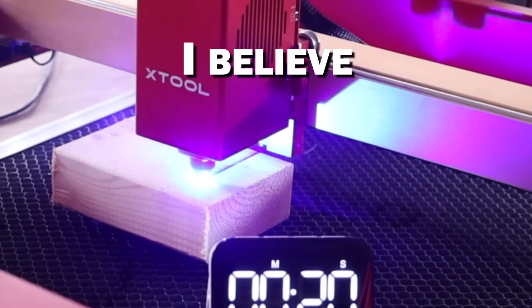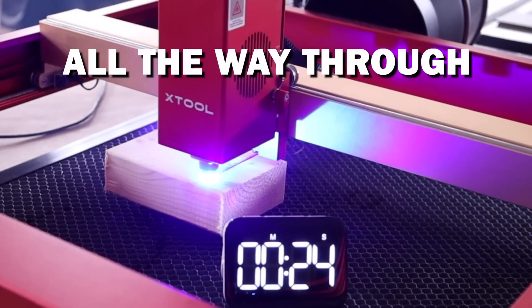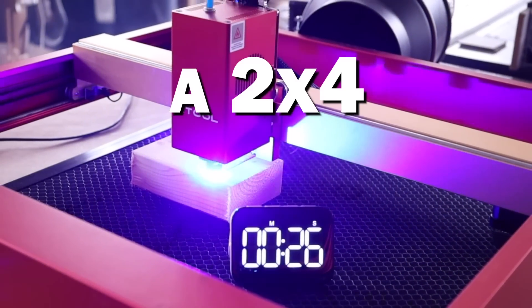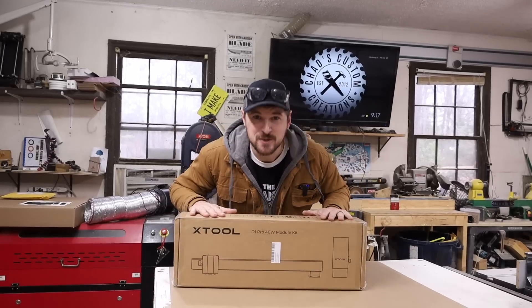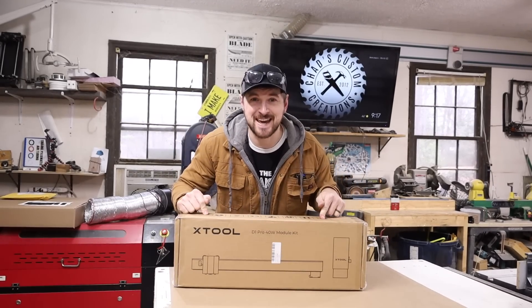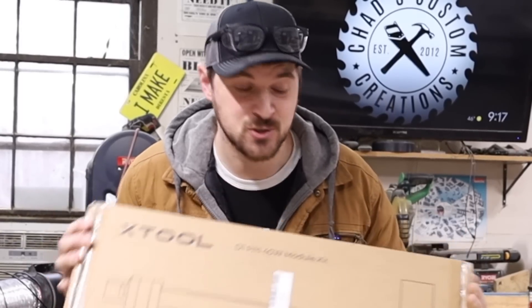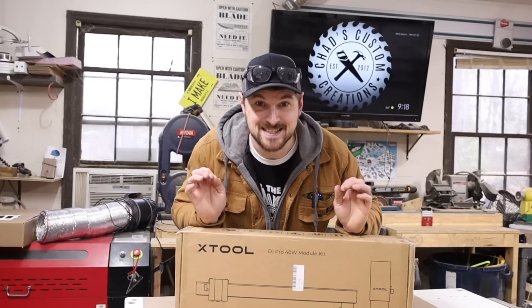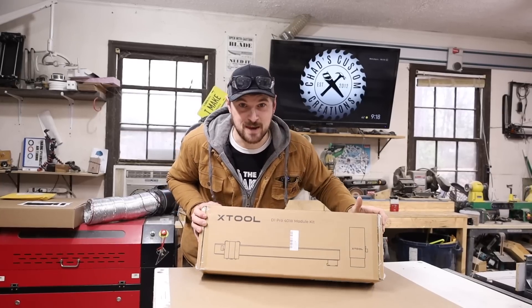Ladies and gentlemen, I believe we may have just cut all the way through a 2x4. This just showed up today — this is the xTool 40-watt module. I'm going to try to get this video out as soon as possible so we can all see what this thing is really made of.